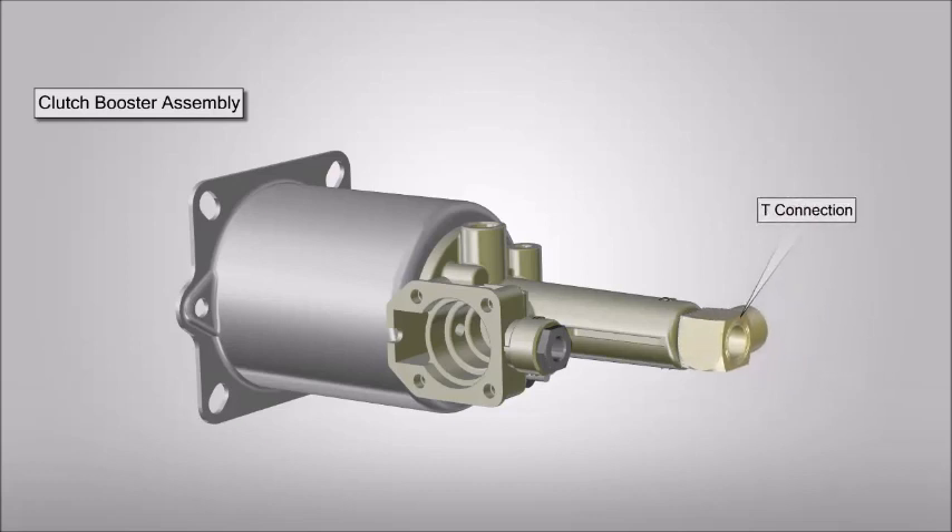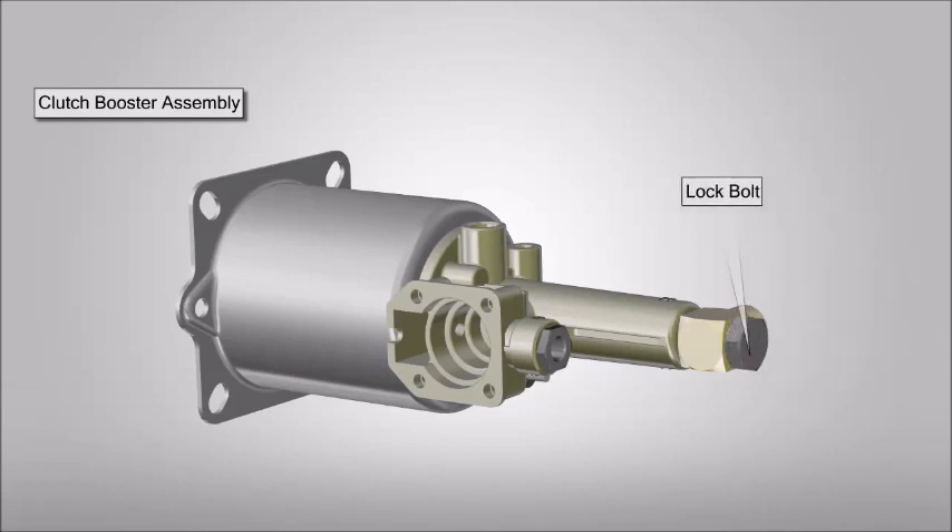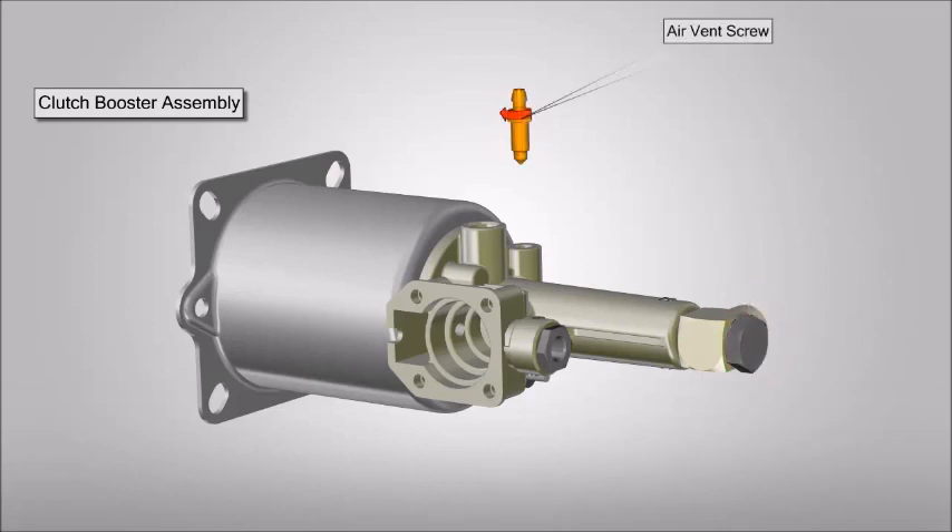Place the T-connection. Now place the copper gasket. Place and tighten lock bolt.